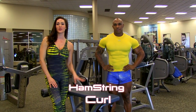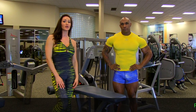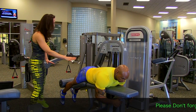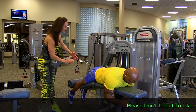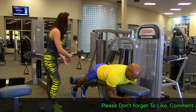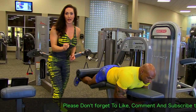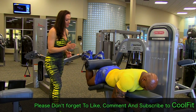Next exercise is our ham curls. We're going to be doing anywhere from three to four sets, taking it up to a high rep and then down to a lower rep as we climb with weight. Keeping your tummy all the way up on that pad. The pad is right underneath the calves. Make sure his feet are close together — you don't want the legs to fall apart, keep them nice and tight so you're utilizing all of the hamstrings. Go ahead and curl up — all the way, hit your glutes with that pad. Come all the way down nice and slow, and all the way back up. Full range of motion.